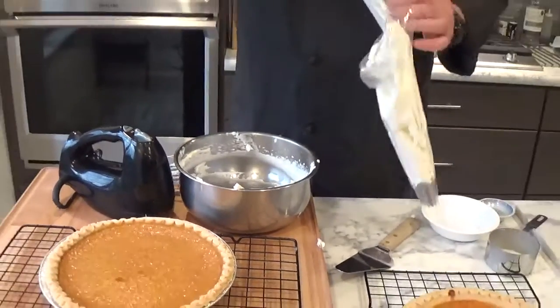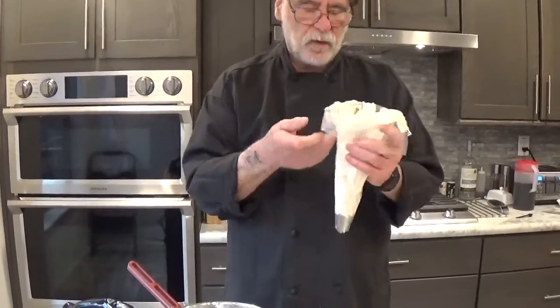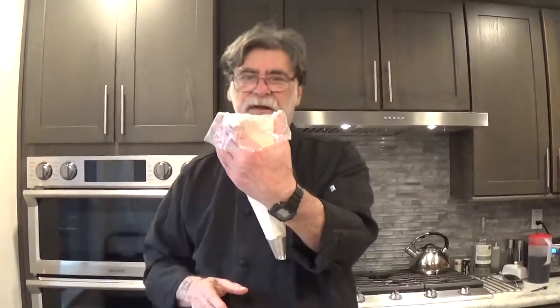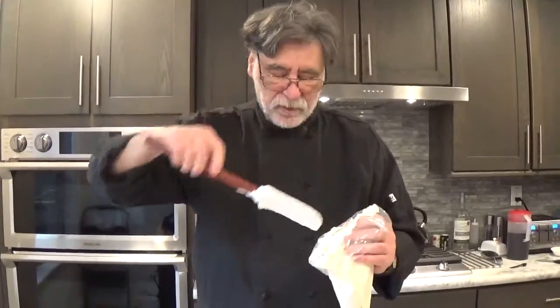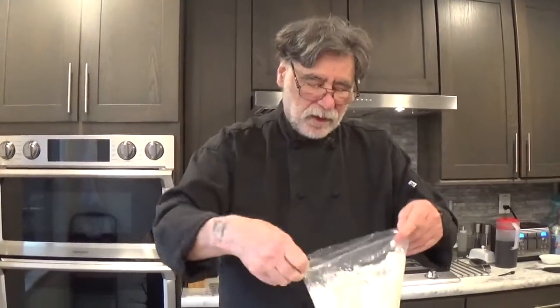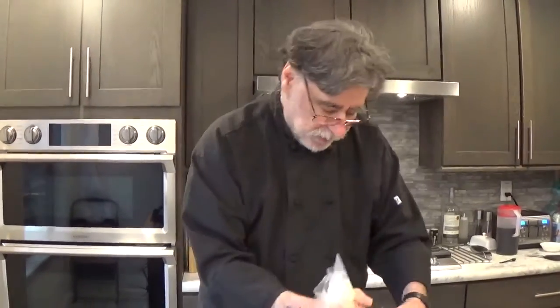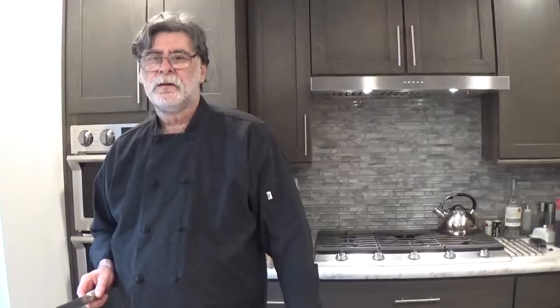Putting the cream in the pastry bag: you open the bag up, roll it down so that you can put your hand underneath the cuff, fill the bag and squeeze your spatula, then pull your bag closed. Squeeze things down until it comes out to the end of the bag.